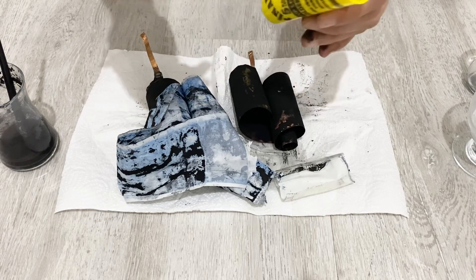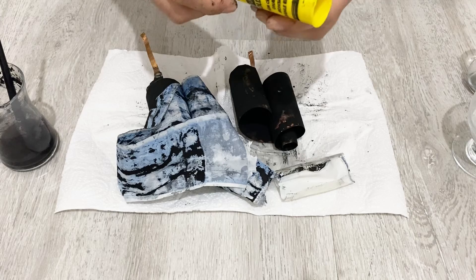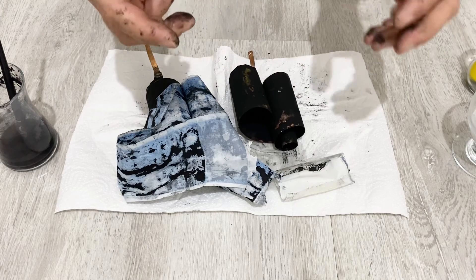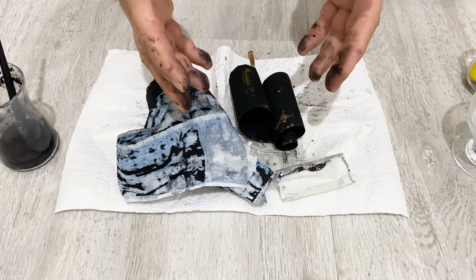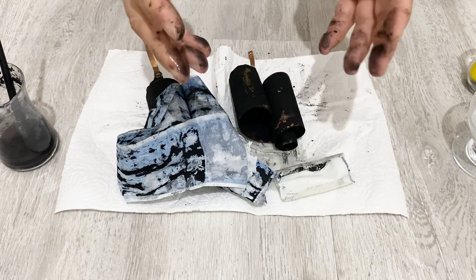So you will get a very nice, beautiful homemade supercapacitor. Okay my friends, we have reached the end of our video. I hope you enjoyed it. If you enjoyed the video, please subscribe to my channel and take care of yourself. See you in the next video, my friend.